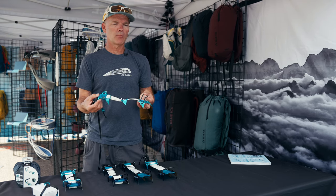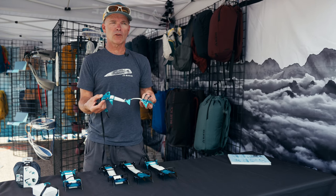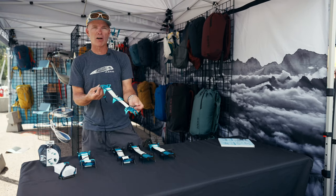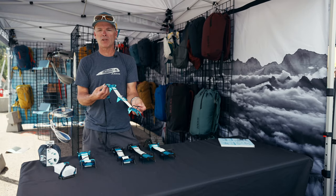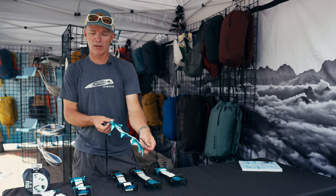If I'm in the Bugaboos rock climbing and doing some approaches on frozen snow — even steep frozen snow — an all-aluminum Crampon is going to give you everything that you need. Ski touring, which is different than ski mountaineering, that's the ski touring Crampon.